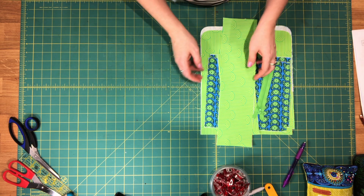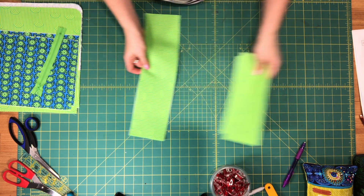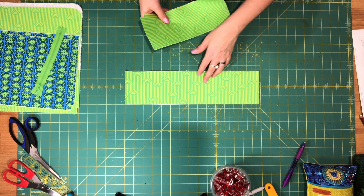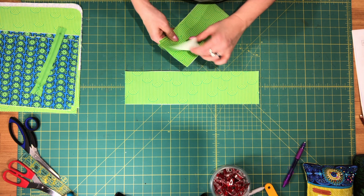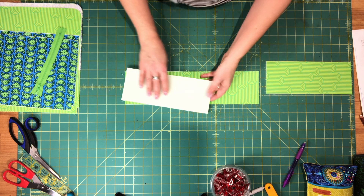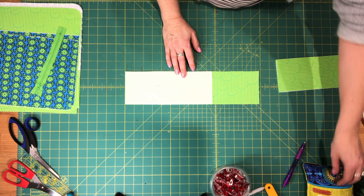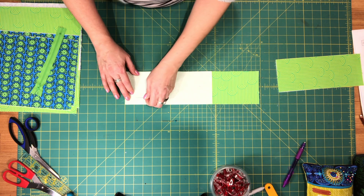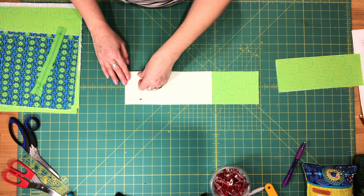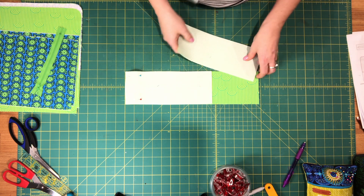Get all of your lining pieces. To start, we'll assemble the lining gusset. You'll need your gusset bottom lining piece and your two side gusset pieces, and you're going to pin the side gusset pieces — the bottom edge — to the shorter edges of your gusset bottom piece.